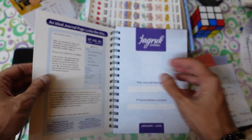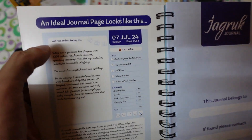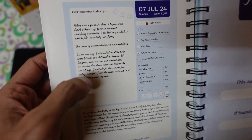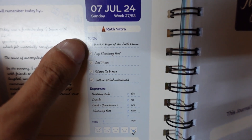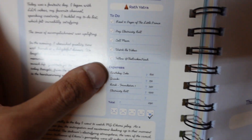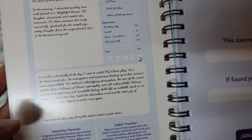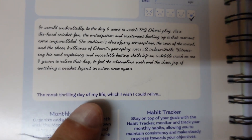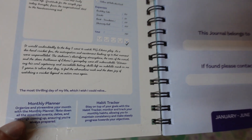On the first page of the journal, you'll see everything about how to use it and what an ideal journal page looks like. There's a section 'I will remember today by' where you write something memorable. You also have a to-do list, an expense section, a rating for how your day was — good, bad, or okay — and one question at the end of each page, such as 'The most thrilling day of my life which I wish I could relive.' They also include a monthly planner and habit tracker.